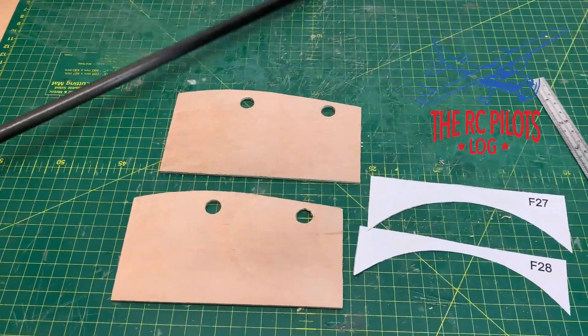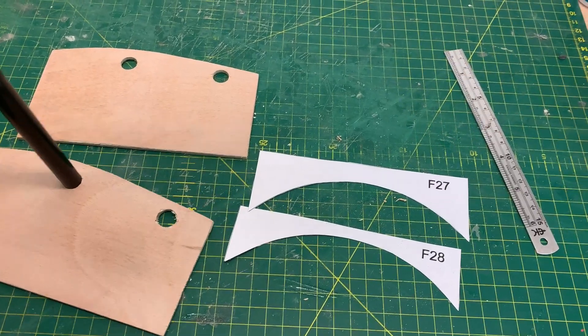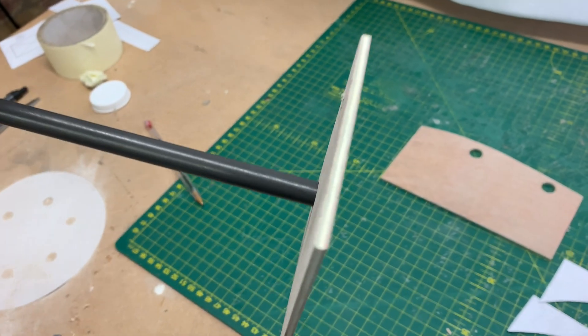Welcome back to the RC Pilot's Log. Today I'm continuing with the ATR72600 project. This episode gets a bit messy towards the end as I had a few camera issues, but hopefully there's some continuity.